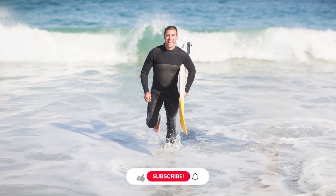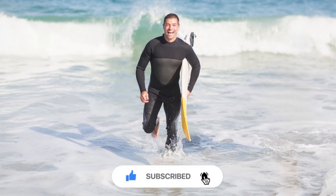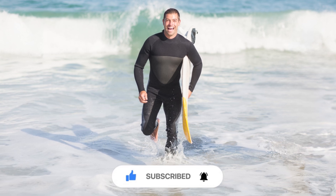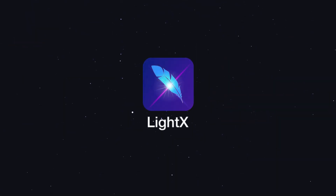If you found this tip helpful, give it a thumbs up and hit that subscribe button for more cool tricks. Got a photo you'd like me to fix next? Drop it in the comments below. Don't forget to share this video with friends who need some photo magic. See you in the next one!